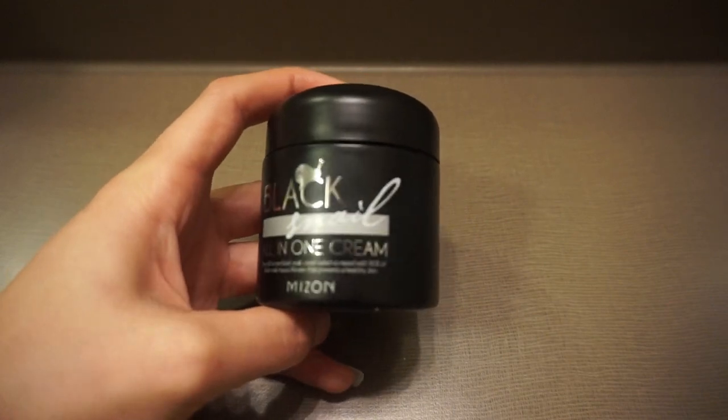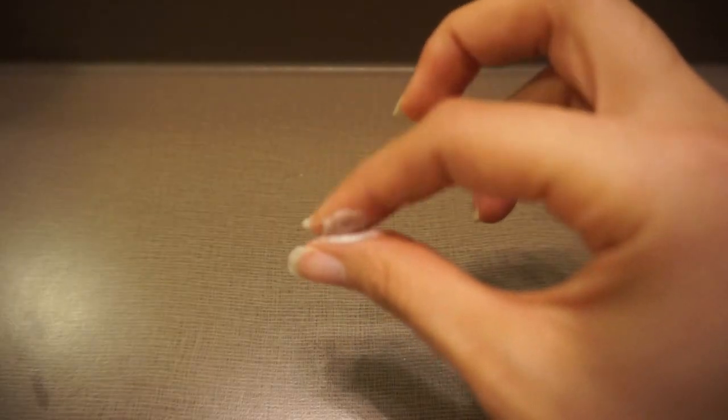The product I tried is the Mijon Black Snail All-in-One Cream. I'm going to read what they put on the packaging as a description. It says: this is an all-in-one black snail cream which is mixed with 90% of black snail mucus filtrate of Africa, containing plenty of mucin and more than 20 kinds of black plants, and takes care of all overall skin troubles such as scars, loosened pores, irregular skin tone, etc., and presents a healthy skin.